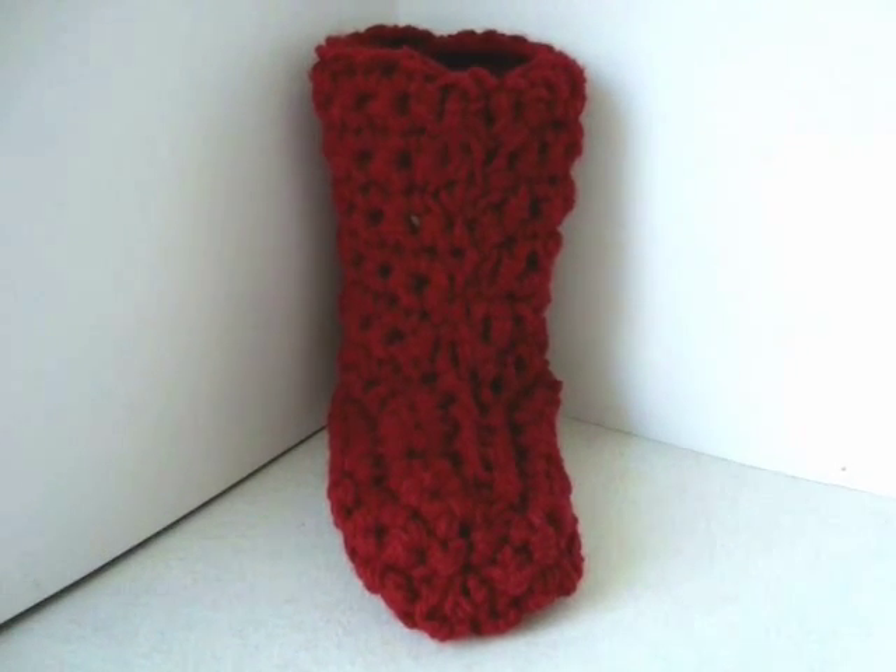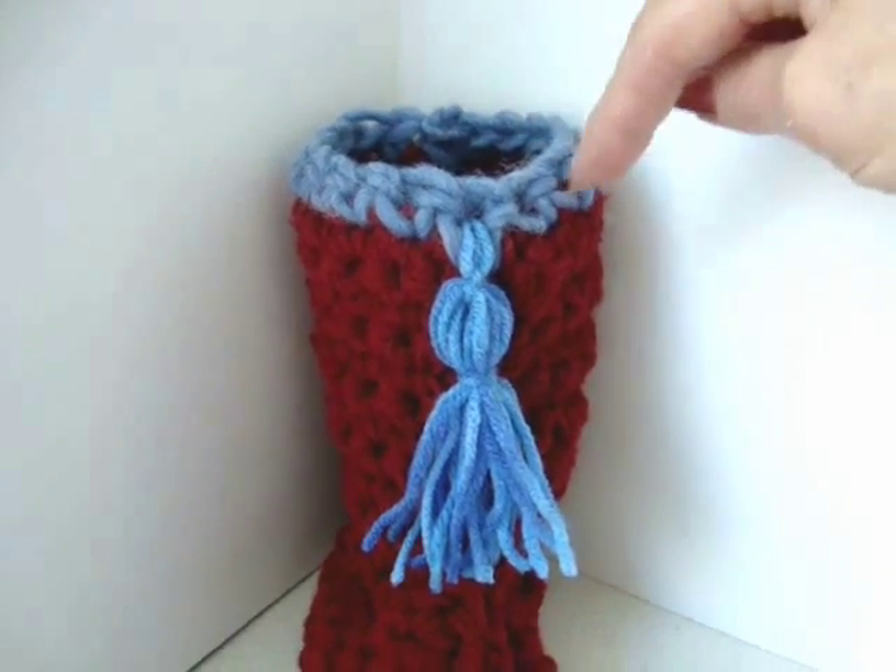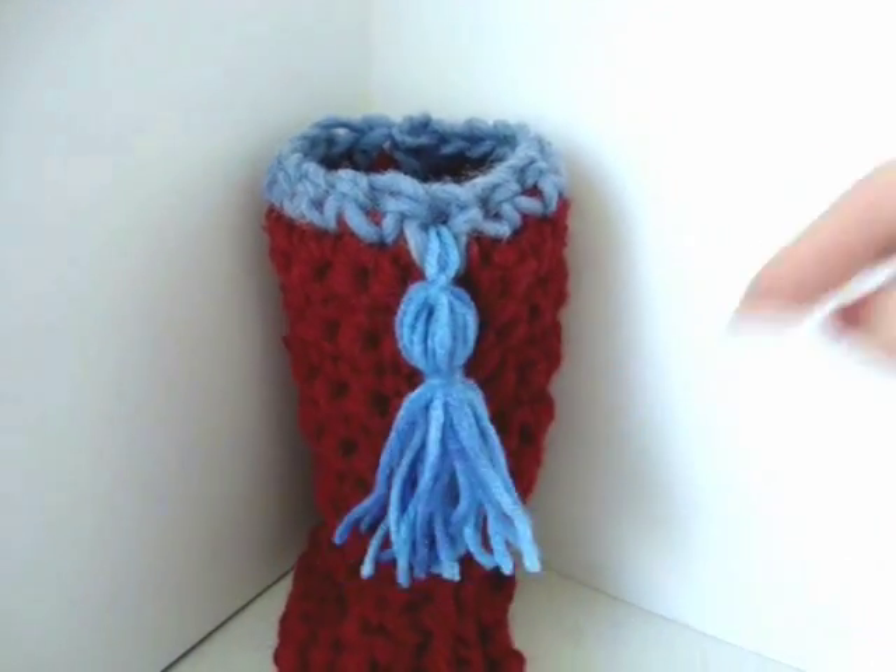Here's how the finished slipper looks. Here I just single crocheted one row of blue around it and added a tassel.